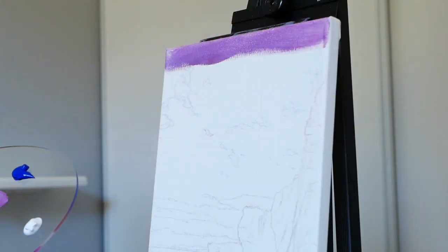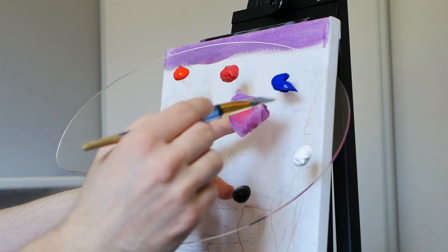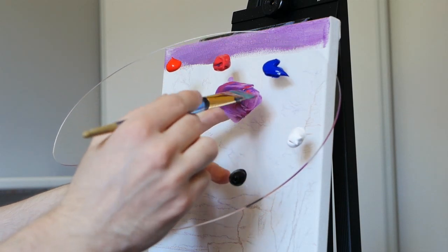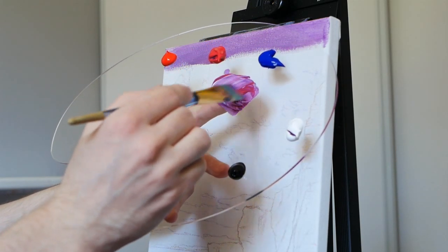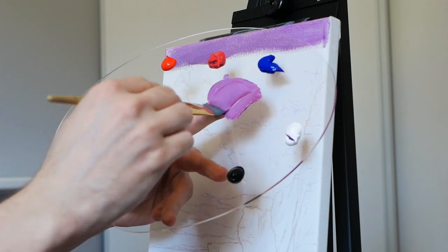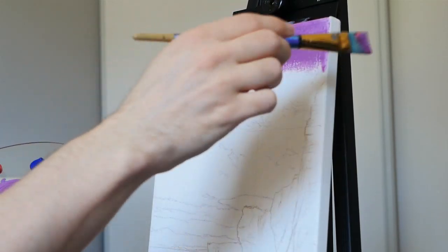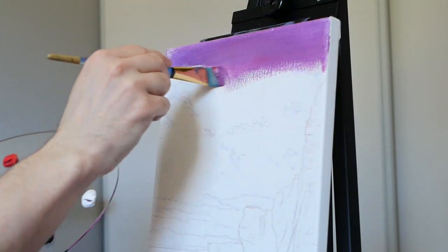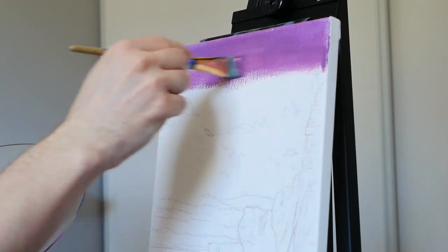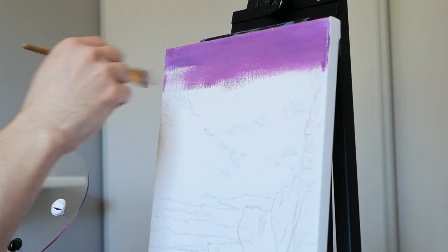Drawing them initially does help us solidify where everything's going to be and get set up. Redrawing them later is great practice and gives us an opportunity to fix anything we want to change. Here I'm going in and mixing significantly more pigment than I did initially. I always like to start with a little bit just to test my colors and make sure I'm actually mixing what I want. Then once I'm sure, I go back into it. You can see that I'm using a very long horizontal stroke — I try not to stop in the middle of the sky, otherwise you're left with little markings which are very noticeable when the pigment is still quite thin and you're working with your first layer.